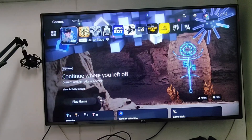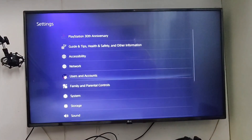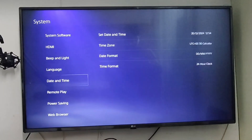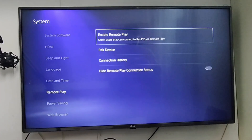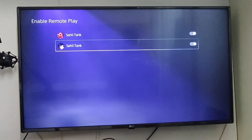This is how you use your phone as a PS5 controller. First, we're going to set things up on the PS5. For that, go into Settings, System, Remote Play, Enable Remote Play, and then turn on Remote Play on the accounts you want. I have it enabled on both accounts.